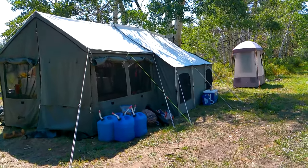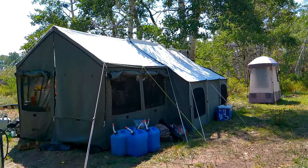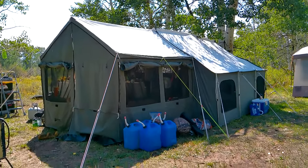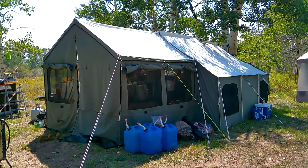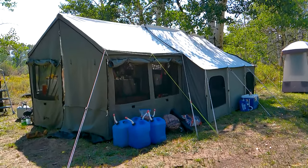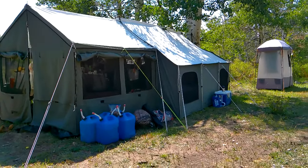This is the Kodiak Canvas cabin tent, the 12x12 with the front enclosure. In previous videos I was using the Kodiak Canvas Lodge tent, which is a 12x9 with a similar style of enclosure. I'm very familiar with the company and very impressed. I've got a couple of the Flexbow tents, so this is my fourth Kodiak Canvas tent — not because I keep wearing the others out, but as they keep making improvements. This is basically the tent I wanted all along and they finally made it.